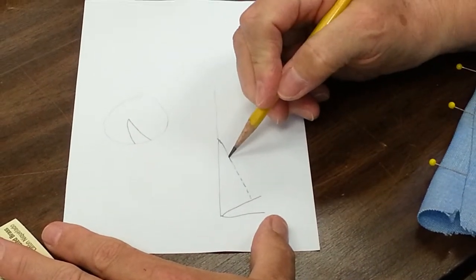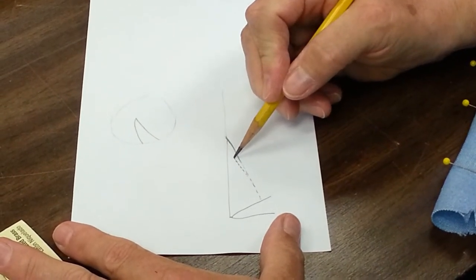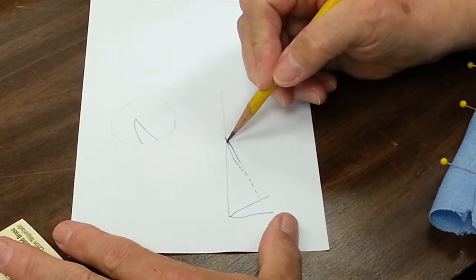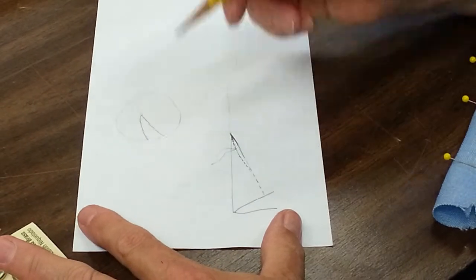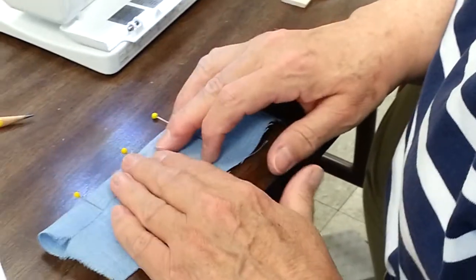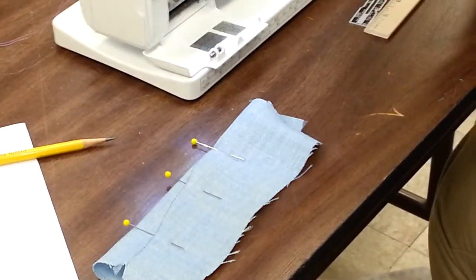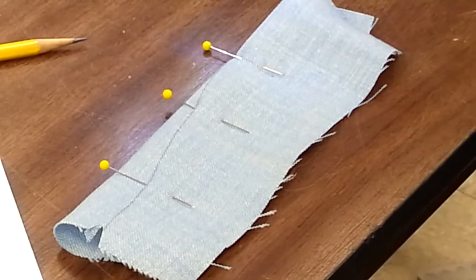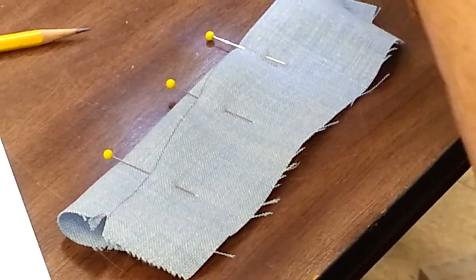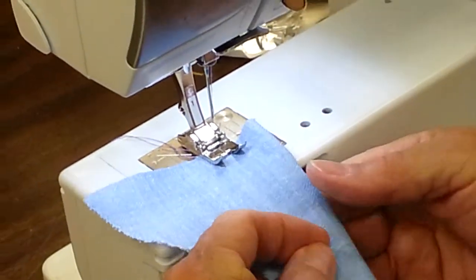The idea is not to stitch right down to the end. The best way is to go inside the dart to the point and then back out a little bit. What that does is create a dart that has a nice soft round end to it. I'm going to just make up a dart here and start at the end.